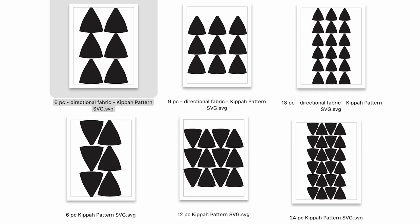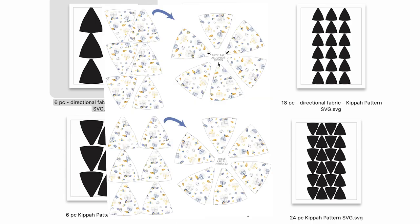For the Cricut files, you get six different SVG files all set up for you. The top three are for when you use directional fabric — you'll notice they're all facing the same direction. The skinny part is the top, which goes to the center of the head. The bottom three are for if you're using a solid color or non-directional fabric — you can cut more on each mat. But if you use the bottom ones with directional fabric, half of your designs are going to be upside down. Not ideal.